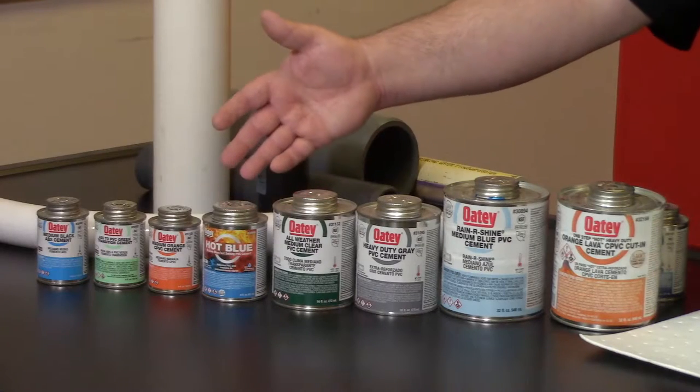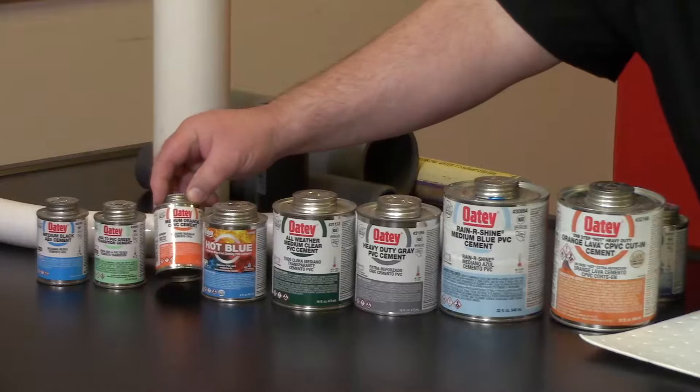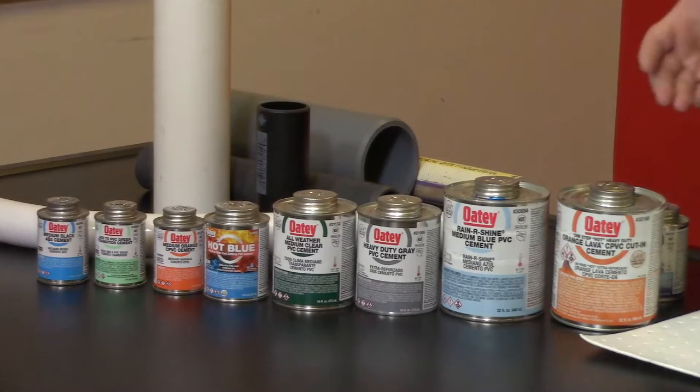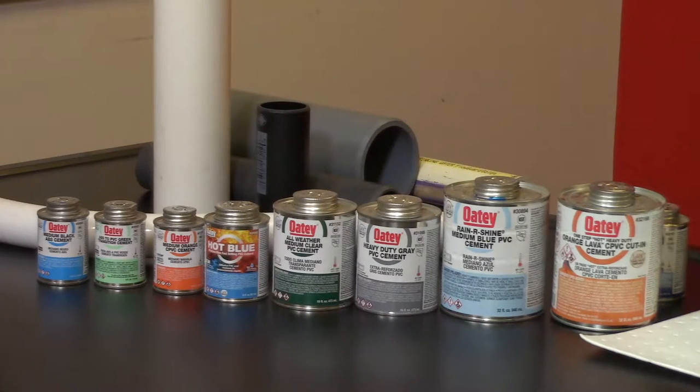Almost all of our cements and primers are approved for temperatures between 40 and 110 degrees Fahrenheit. The all-weather, for example, is approved down to minus 15 degrees Fahrenheit. We also have a hot blue formula formulated for our sprinkler customers, and an orange CPVC cement — not as quick-curing as our lava but it does the same process. We have a transition cement — it's a milky green — which allows you, if your local jurisdiction permits, to solvent cement a PVC to an ABS transition connection together.